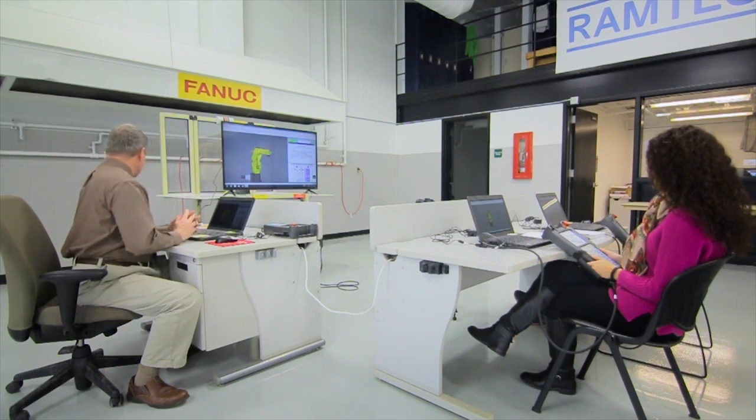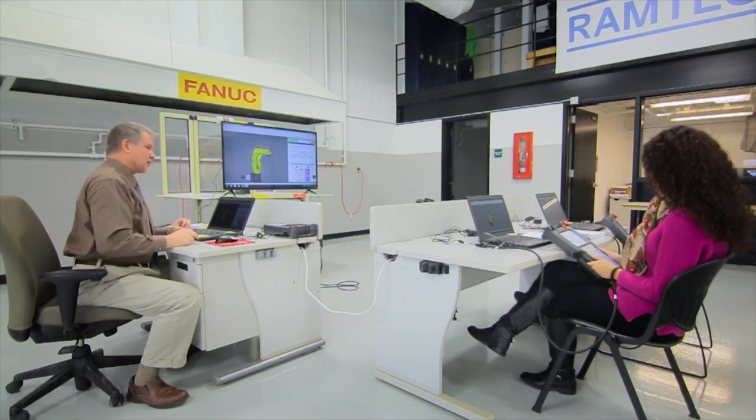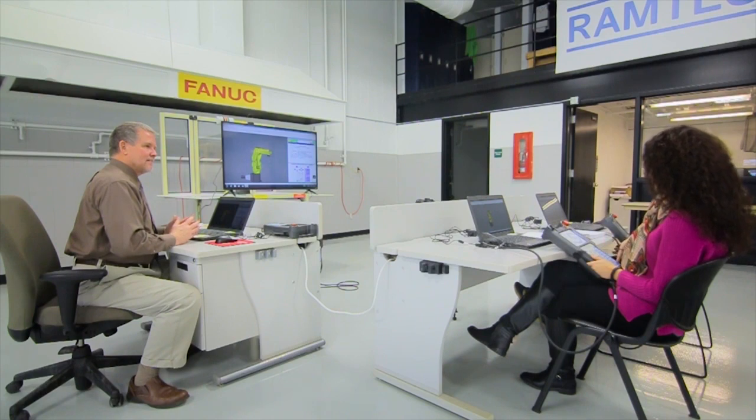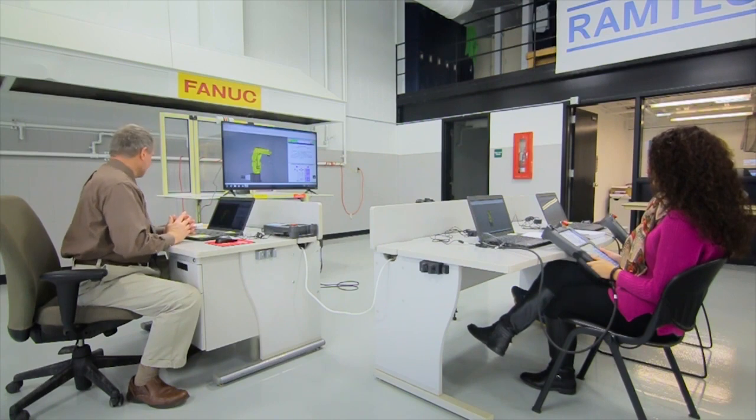Question two: what's the difference between the R-30iB teach pendant jog keys and the 30iA? The R-30iB had two more sets of jog keys, or position keys — correct. Excellent.